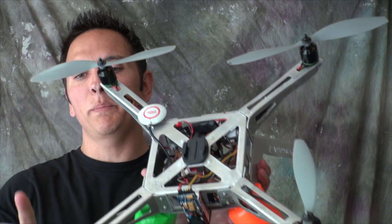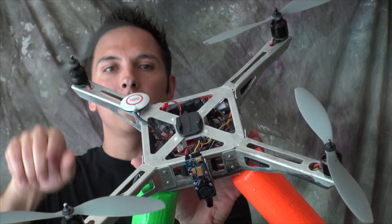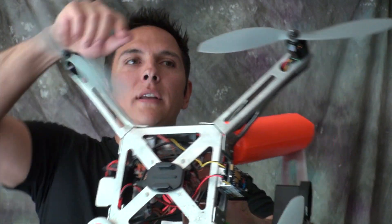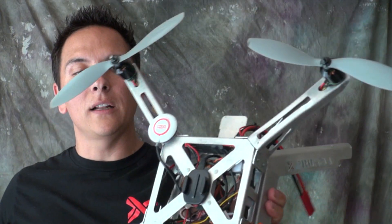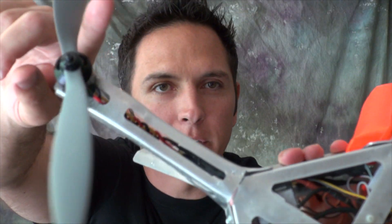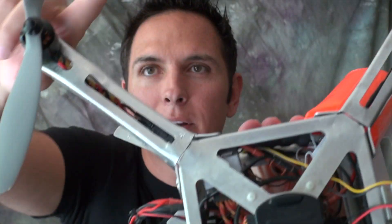Next up, I always spin my motors before flight. Listen to them and see if any are making noise or if one's just not spinning at all. If you listen closely, this one here is making noise as opposed to that one. I know I've got a bearing going out, probably due to a previous crash, so I'm going to keep an eye on that one — but it is still spinning fairly freely, so I'm going to go ahead and continue to fly.